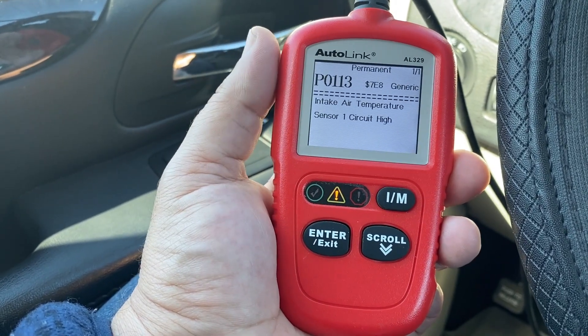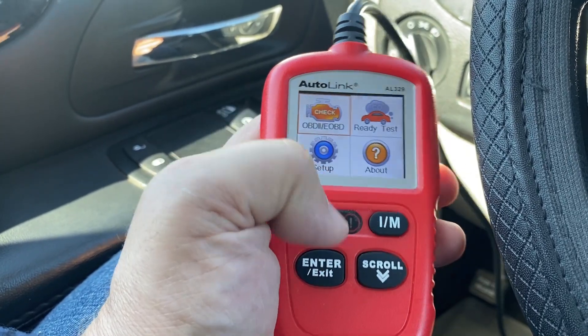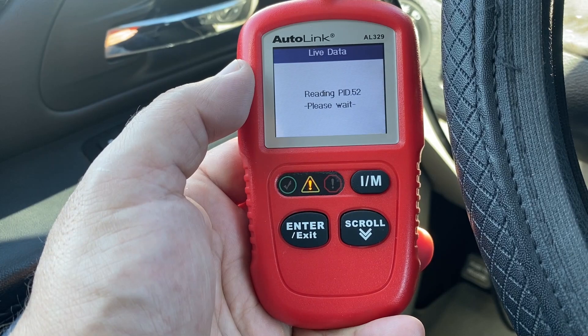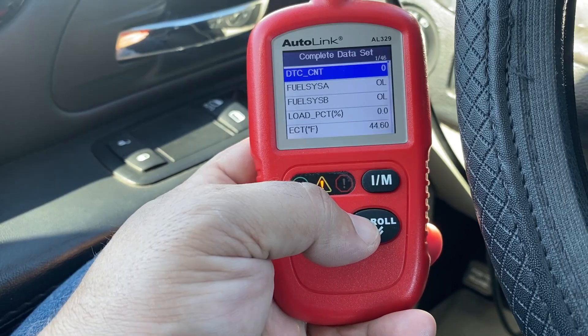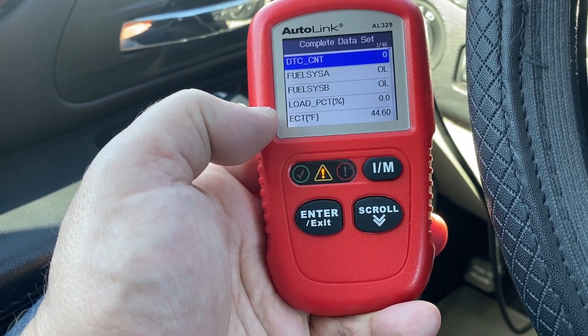I'm going to show you how to use this to check that. Select OBD2 at the very top, scroll down to live data, and now we're going to look for three different fields of information: the coolant temperature, the distance since last cleared, and the warm-up cycles.